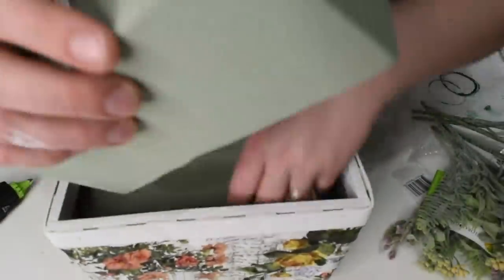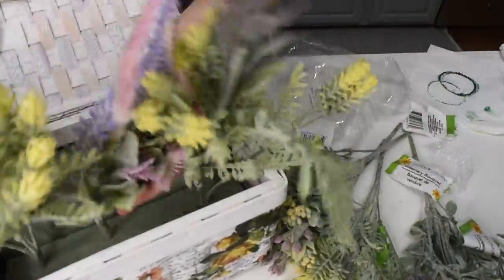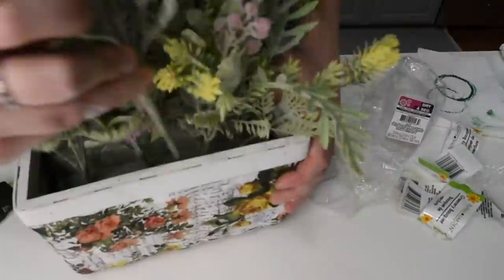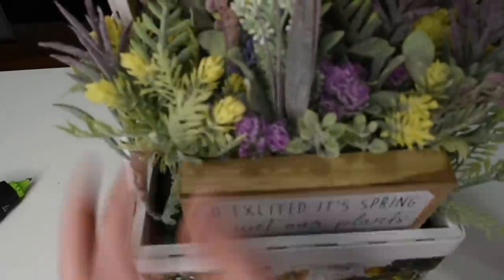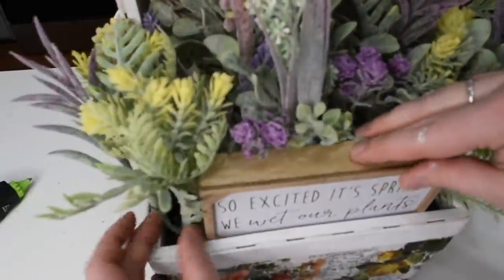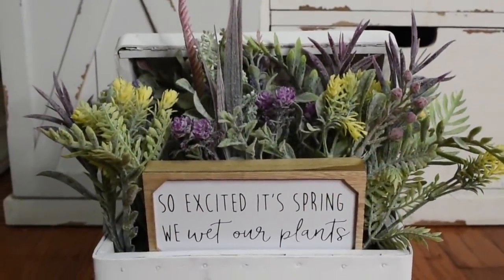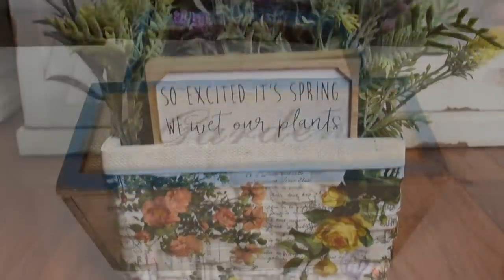I have two floral foam blocks that I'm going to stick in here, and I'm using my Dollar Tree floral picks that I ordered off DollarTree.com. I love these flowers and really wanted to use them for other projects. I got this little cute sign at Walmart for $1.97, and I just think this turned out so cute — it's such a cute spring display and I'm excited to use it in my home.